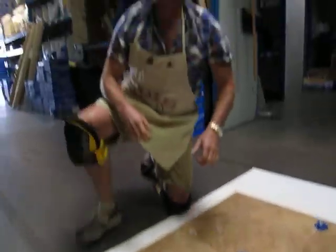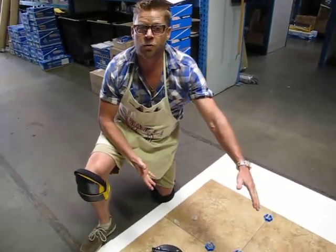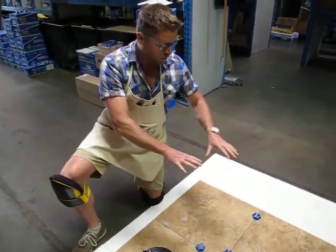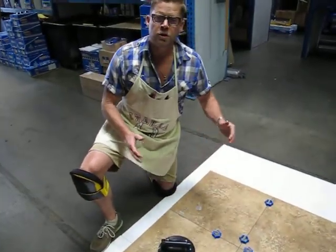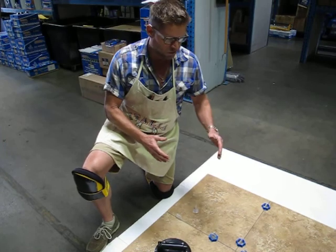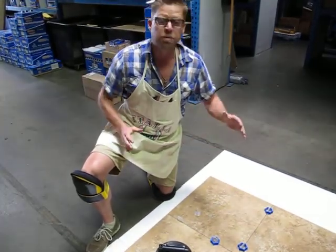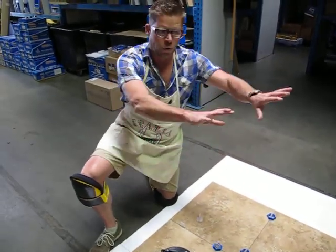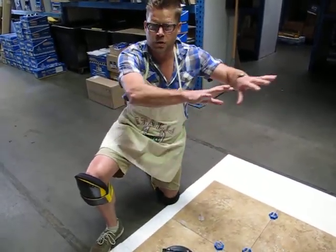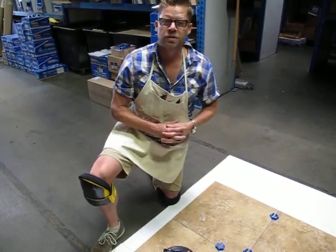That's what I recommend doing in your store. You don't have to use a big 24x24 — if you have a smaller area, you can use a 12x12. But what ends up happening is they usually need this leveling system when putting bigger tiles or even plank tiles in. By setting up a little spot in the corner of your showroom or tool room where the guys come in, it will really make sales improve.